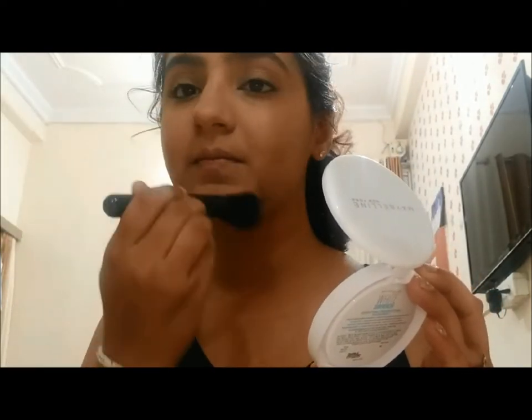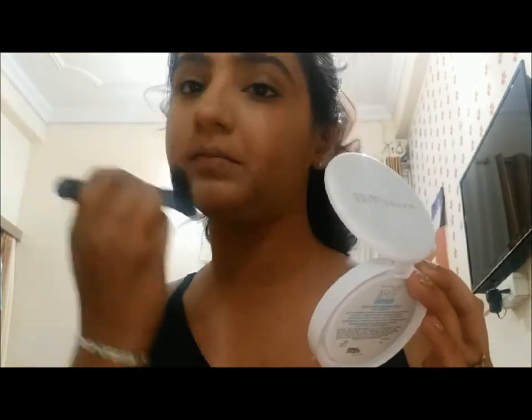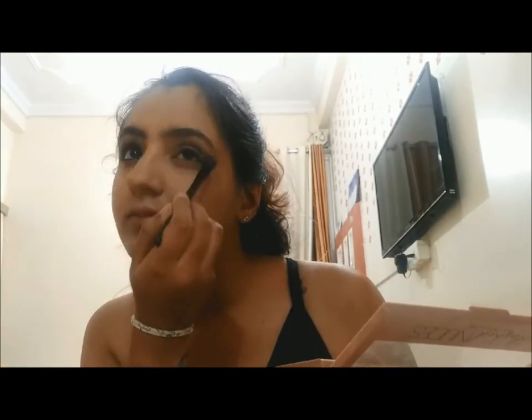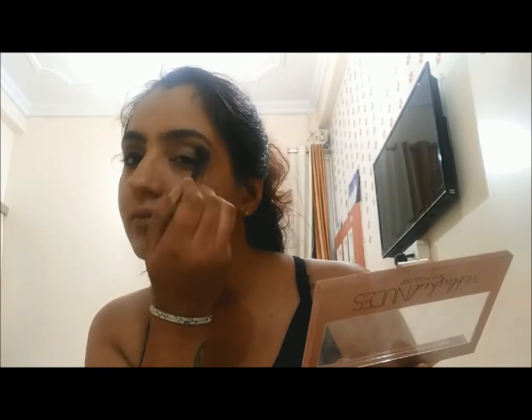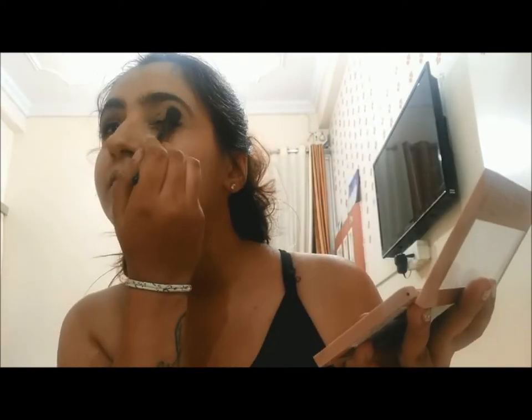You can use compact powder instead of loose powder, but it is ideal to use loose powder to set your base. If you don't have loose powder, you can use compact — that's what I'm using right now to set my base. I'm already done with one eye, and now I'm going to do my other eye using the Maybelline Blush Nude palette. I'll use the first color, the white one, as a base.